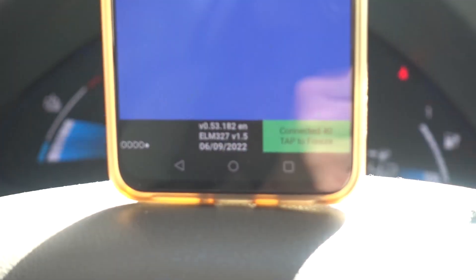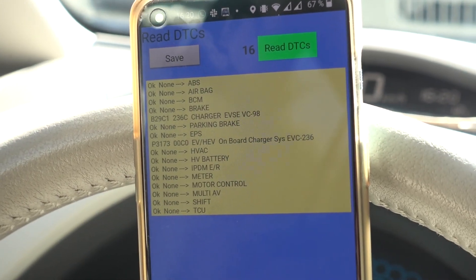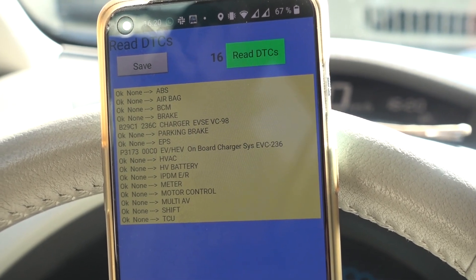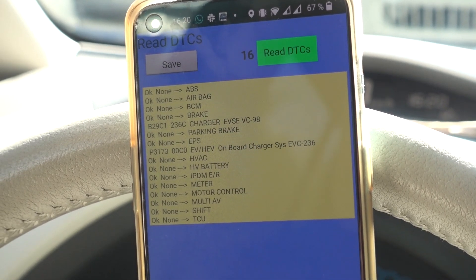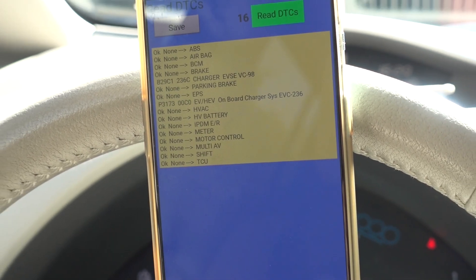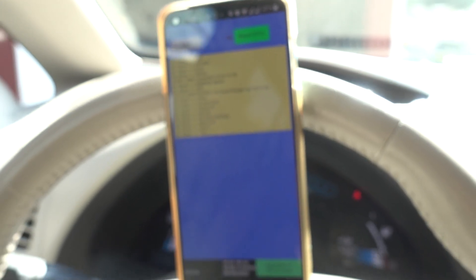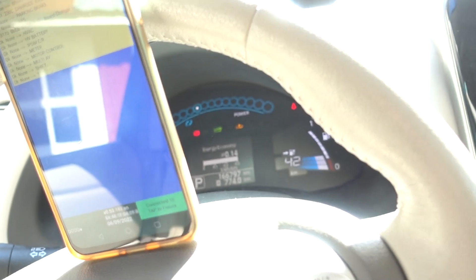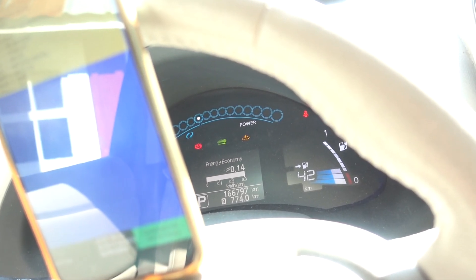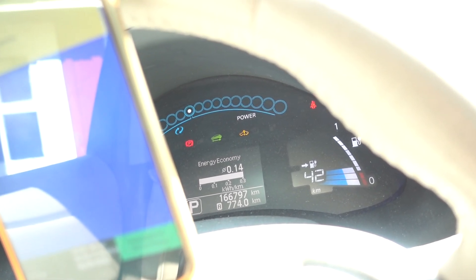Let's check the codes. I fired up LeafSpy and we have two codes: B29C1 and P3173. Both point towards the charger having some fault. I looked this one up online and a lot of users have had the same codes and they've had to replace the onboard charger. This is quite typical for the 2011. The check EV warning light is also on.